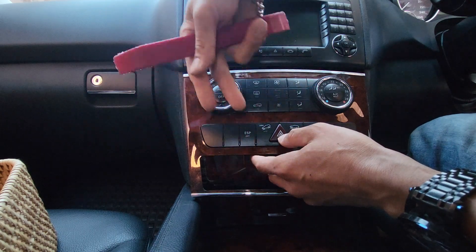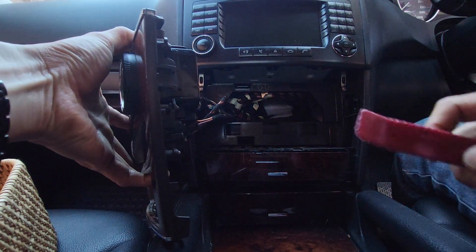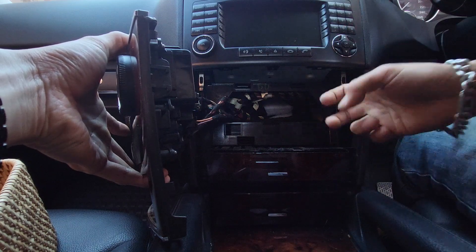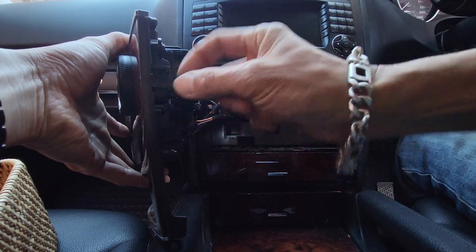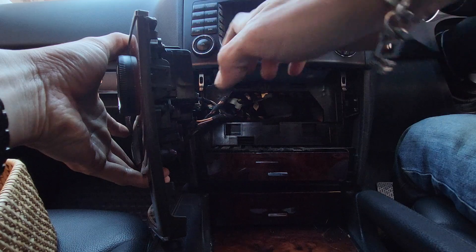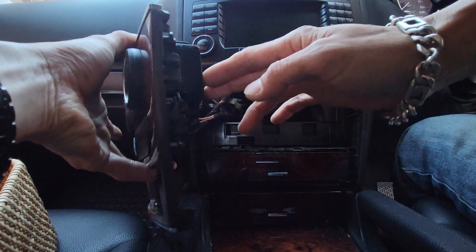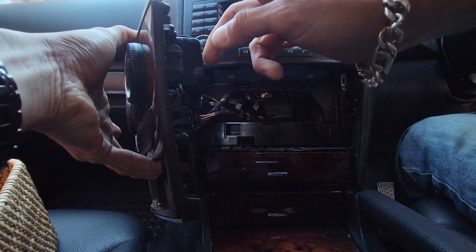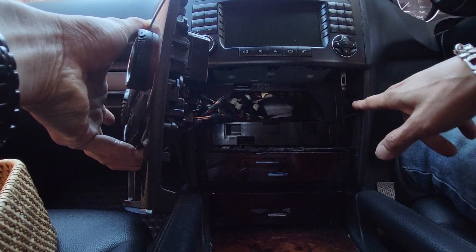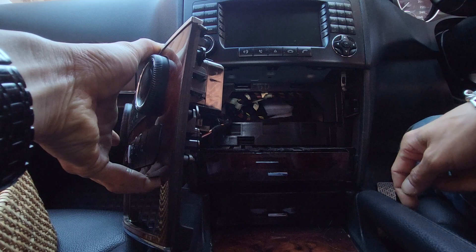Pull it down and it comes out. Why do we push it upward, then pull it out, then pull it down? Because of the mechanism behind — the side panel here locks into the side panel with two locking hooks that hook down. To remove it, you push it up to release the hooks upward, then pull it out so the hooks clear the locking point, then pull it down to slide it out.